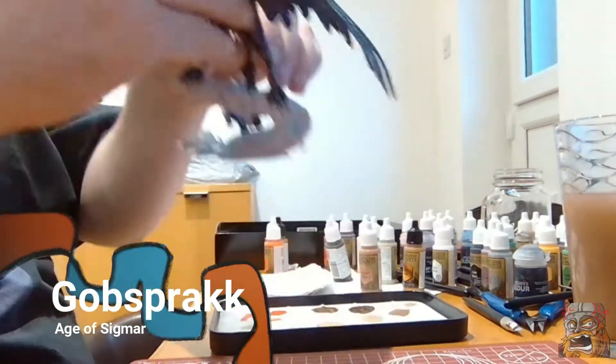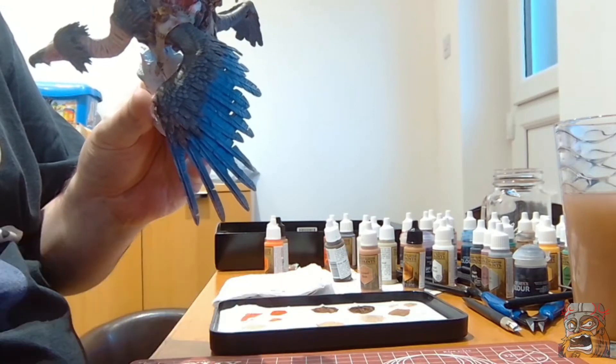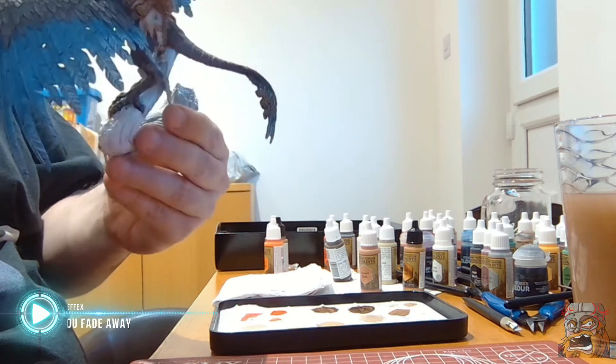Well hello there and welcome to the final episode of painting Gobsprack. I am going to attempt today to paint everything that's left over and also create the base for him.